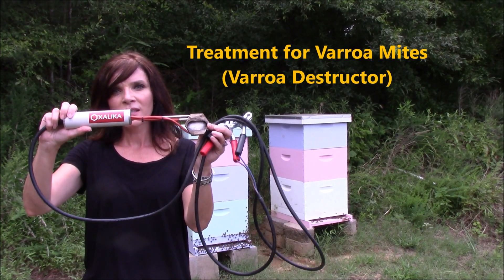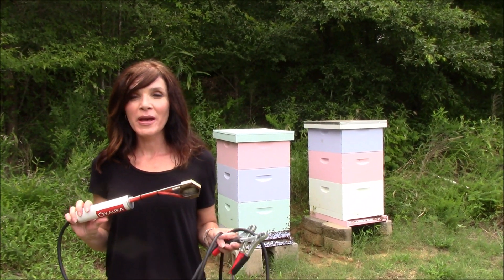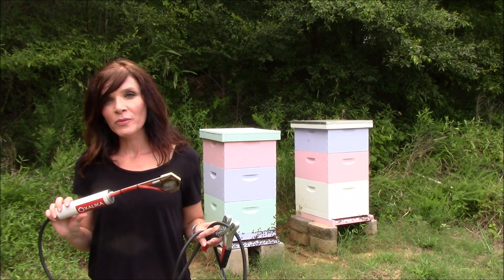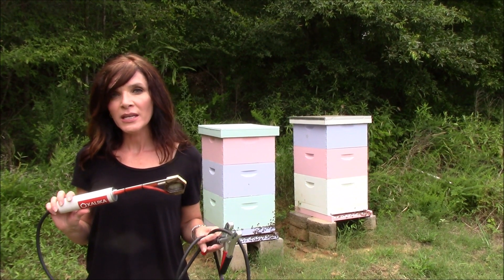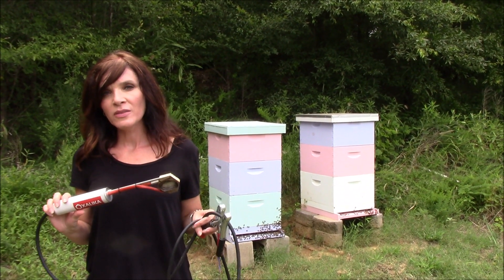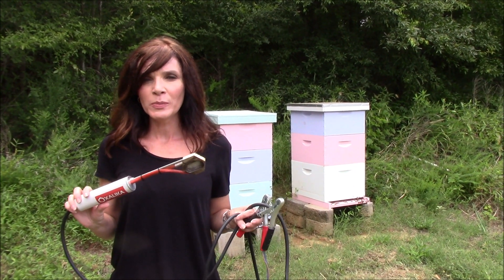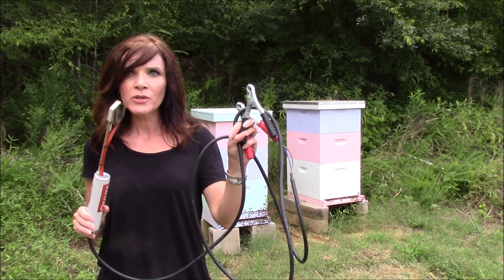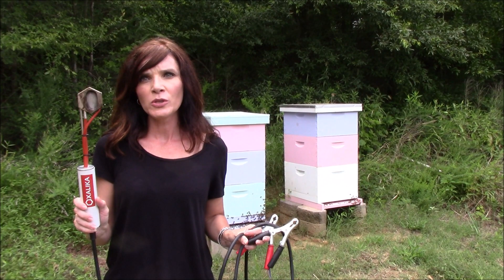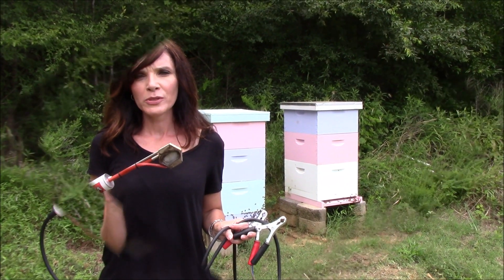It's used for oxalic acid vapor treatments. What we like best about this vaporizer is the automatic temperature control with sublimation at 392 degrees Fahrenheit. The lower sublimation temperatures increase your efficacy — the higher the temperatures, you lose efficacy with your treatment. It comes with two dosing spoons and heavy-duty battery terminals. The treatment time is only 1 minute 30 seconds, and you can pull it out and go again without any cool down time in between.